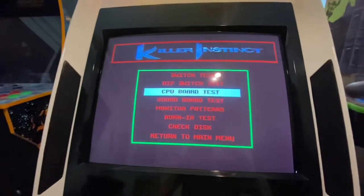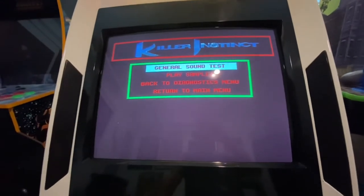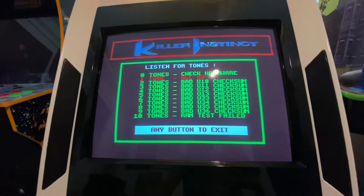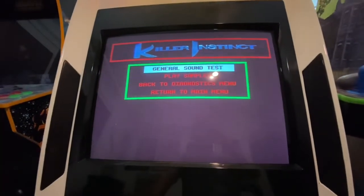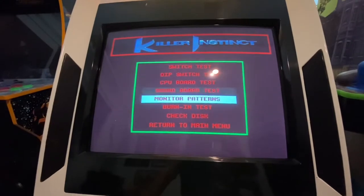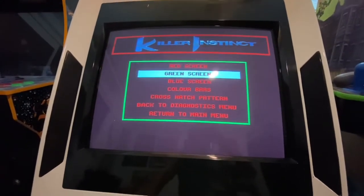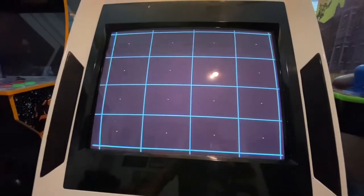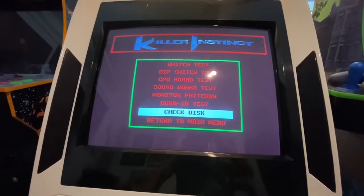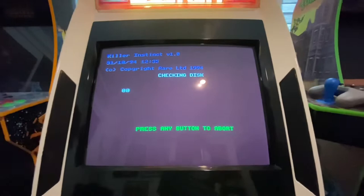There you go — soundboard test. We're playing some of that stuff, or at least we heard it. Boom, we're good. Let's go back and check disk — the most important part.